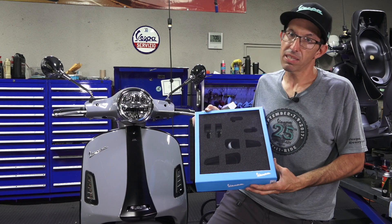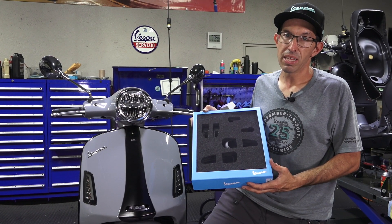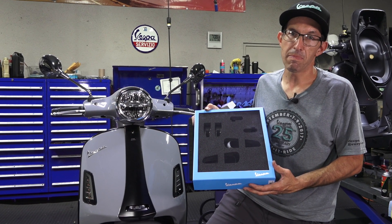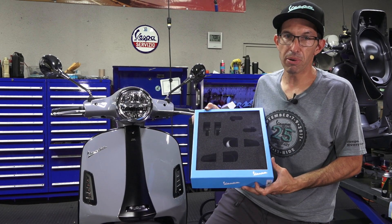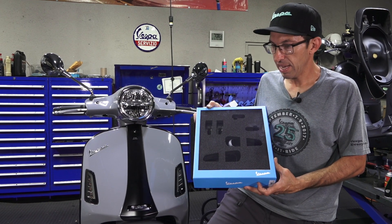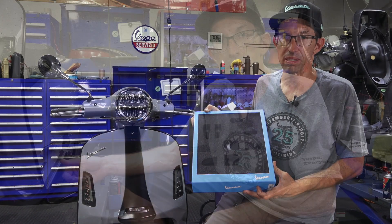Here are the foot pegs. This replaces the standard fold-out foot pegs with a much trickier and higher quality, all machined aluminum set of foot pegs. The part number on these is 1B004742, and it's a complete kit that replaces both the left and right passenger foot pegs.